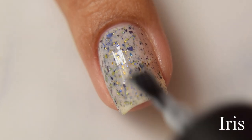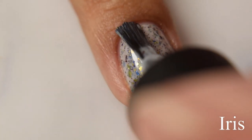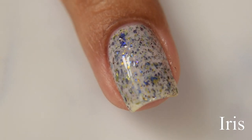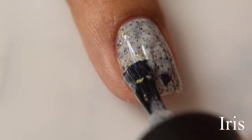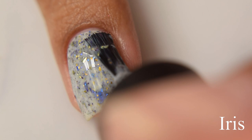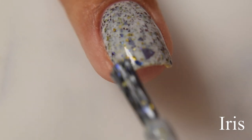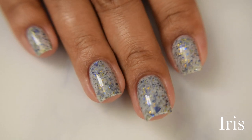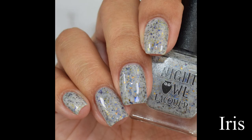Iris is packed full of flakes and you'll get that nice shredded appearance across your nails — there were a couple times I got some chunky ones. For opacity, I'm going to suggest between two to three coats, though I think three coats is going to flatter this one the best and really bring out that nice cool-toned base color. This one dries down flat, and I think a good glossy top coat is going to fit best.